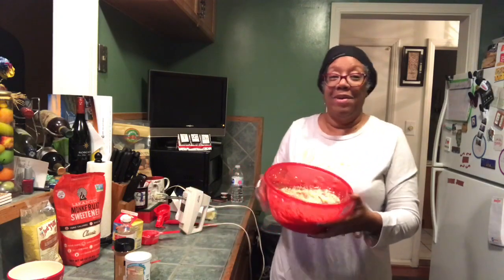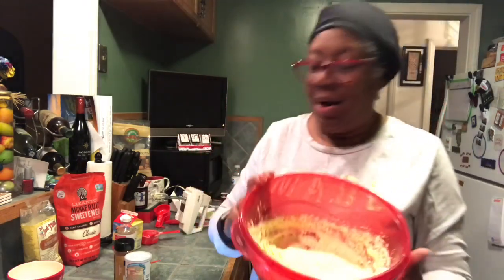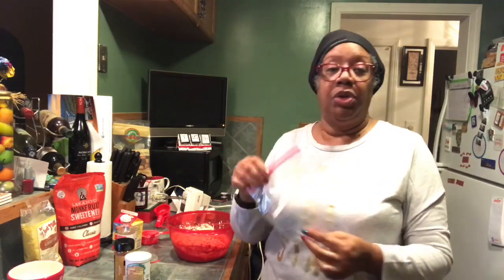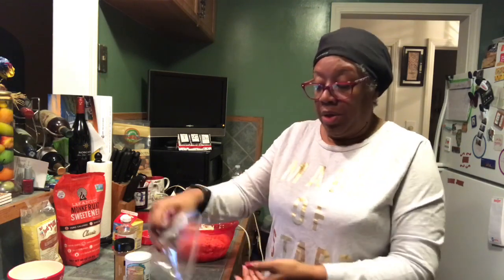We've got our doughnut dough all together. It calls now to spoon the mix into the doughnut pan. I have this as my doughnut pan, but I'm actually going to do something a little easier — I'm going to put the dough into a little baggie, cut a hole on the side, and pipe it in. So hopefully it's not as messy.